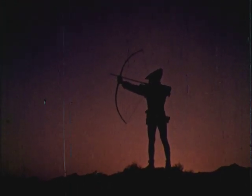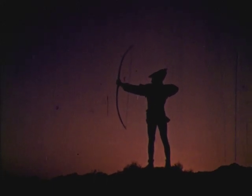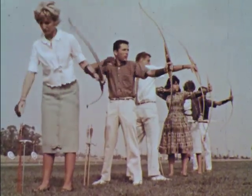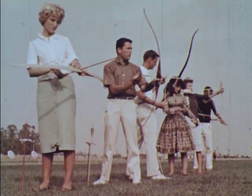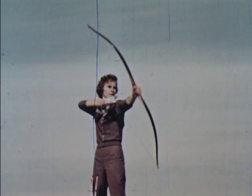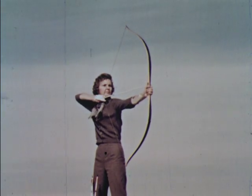For hundreds of years, the bow and arrow was the most powerful weapon known to man. Although it is no longer needed for survival, archery has become a very popular sport. With the development of new materials came new designs for bows and arrows. Today's working recurve bow is unsurpassed for power and accuracy.